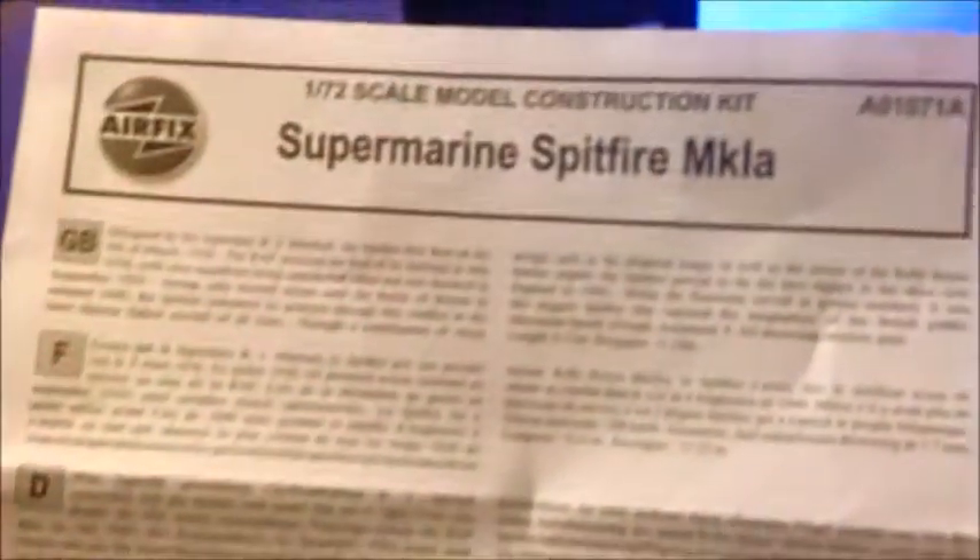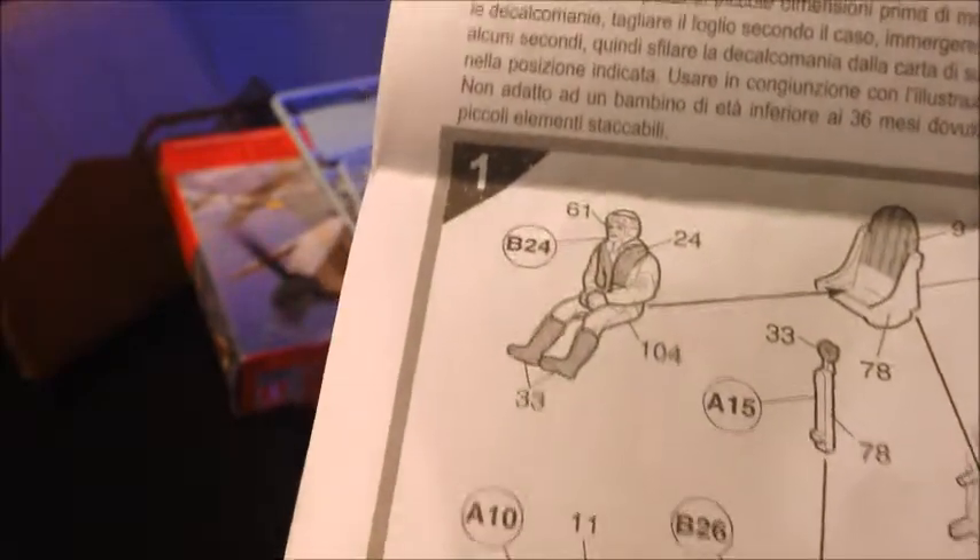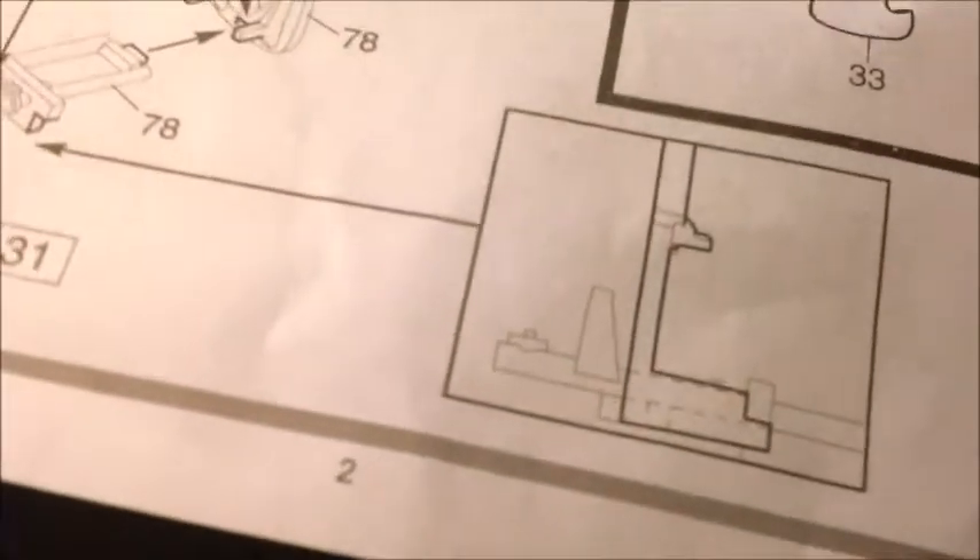It's a fairly basic instruction sheet. You've got a little background information on the Spitfire Mark 1A, your landmarks for the assembly instructions. Since it's multilingual, there's not much written in there. We have our assembly instructions. Here are basically the study drawings. Looks like we start out painting the pilot, building the cockpit — which is fairly rudimentary — and prop and hub, and it shows the assembly arrangement of the cockpit.